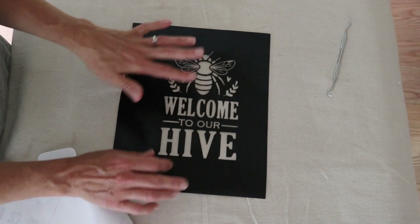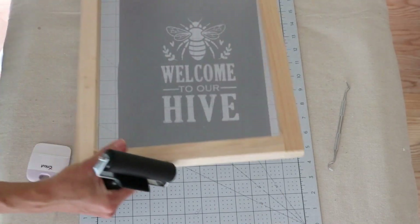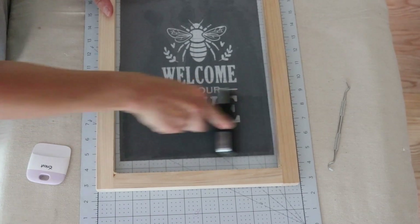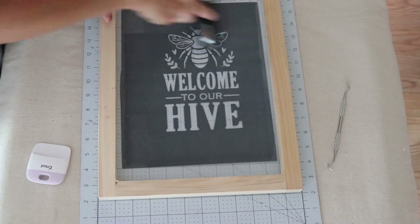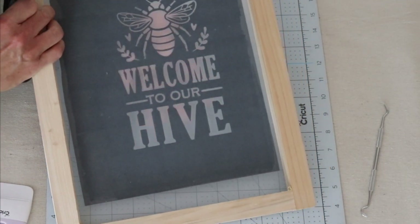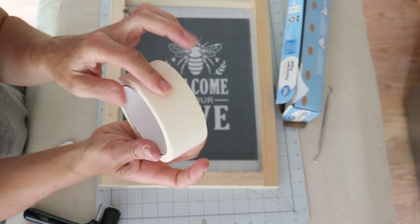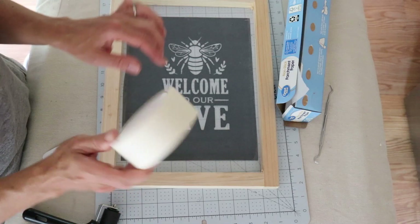Now I'm just going to lay my screen on top of this and we'll start printing. I didn't measure exactly the center - I just wanted to place my design sort of in the center of the screen. I'm going to use some masking tape to go around the edges to seal up the rest of those open edges. The masking tape also came with this kit - I'll just seal up the rest of my edges with it.